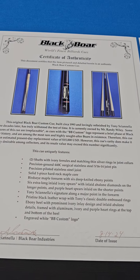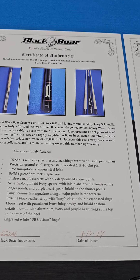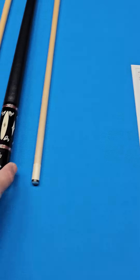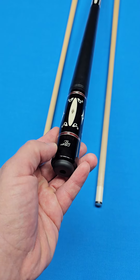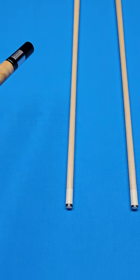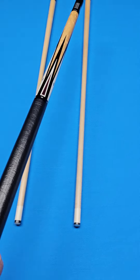Some features of this cue are irreplaceable. The cues with the Black Boar Custom logo represent a brief phase of Black Boar history. If you notice on the bottom where it says Black Boar Custom, he did a very limited run of the ones that say Black Boar Custom. And then the other thing that's really special about this — this one has Tony's world-famous signature right there in between the points.